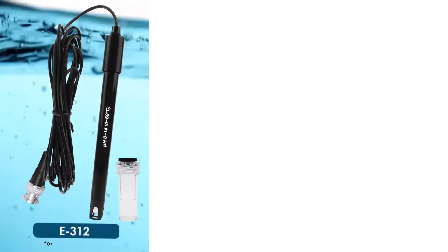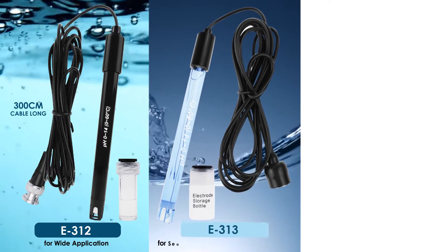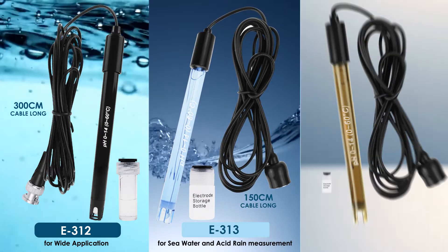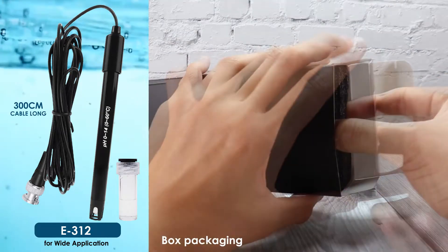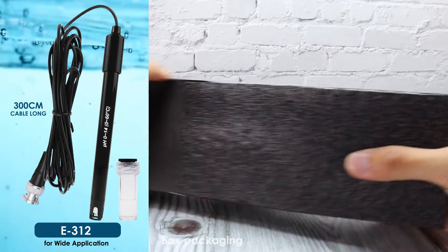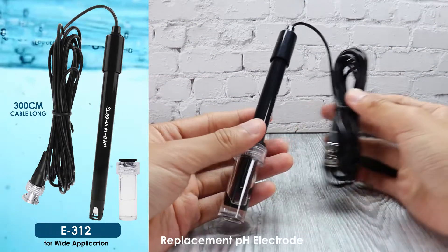Three new replacement pH electrodes: E312 has wide application, E313 measures sea water and acid rain, and E314 can measure liquid continuously. E312 comes with a 300 centimeter cable, three pH powders, and its own storage bottle.